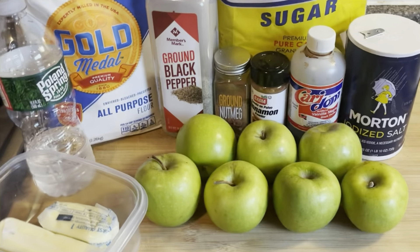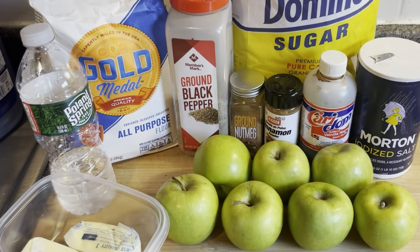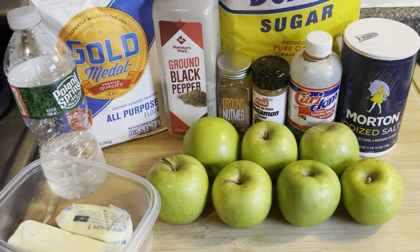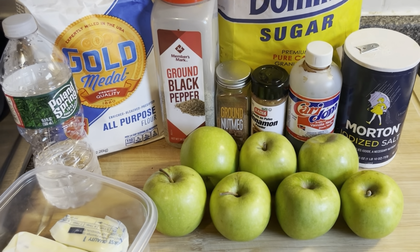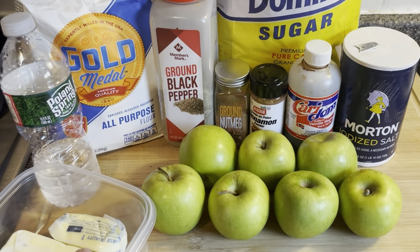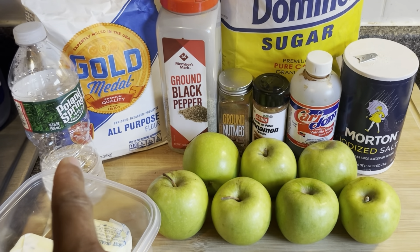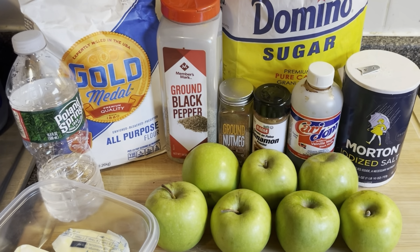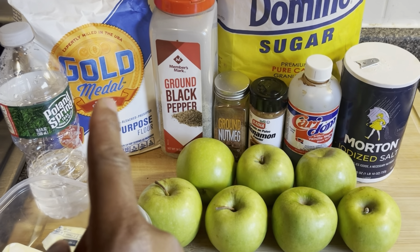Here are the ingredients you will need for tonight's recipe. For your dough you will need two cups of Gold Medal all-purpose flour, a stick and a half of softened butter, about two tablespoons of cold water, and a dash of salt.